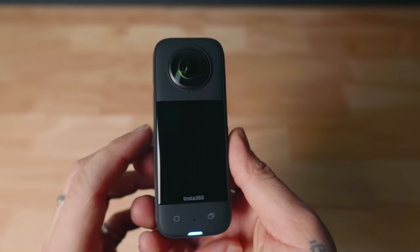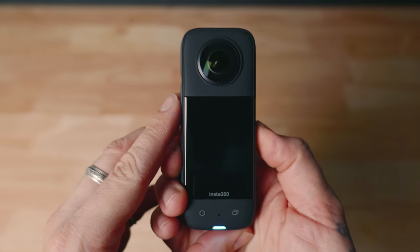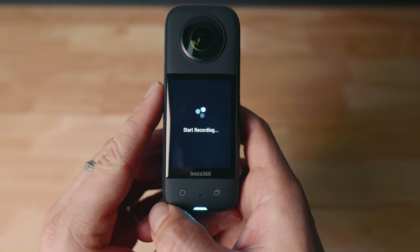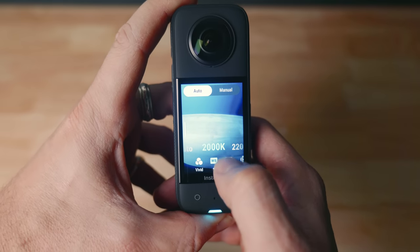The unit now vibrates, and in an intuitive way. You have the standard vibration when you power on or off and start or stop recording, which is extremely helpful for us moto vloggers. And I'll show you why in a bit. You also get feedback when scrolling through settings and menus and making minor adjustments.